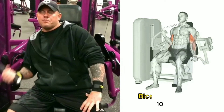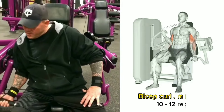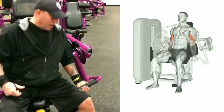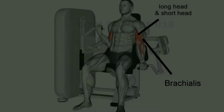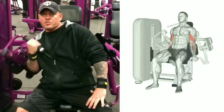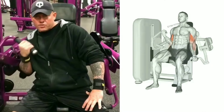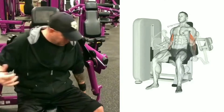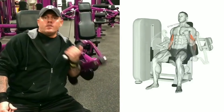Bicep curl machine. This is a resistance training exercise that targets your bicep muscles. At the starting position, exhale and slowly curl your hands and lower arm upward, contracting your bicep muscle at the top of the movement. At the return position, inhale and lower the hands back to the starting position. Complete 3 to 4 sets and 10 to 12 reps per set.